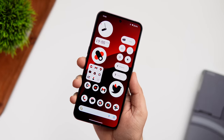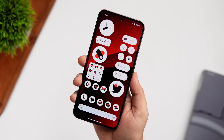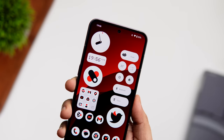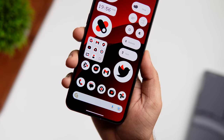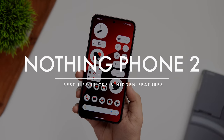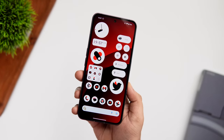Welcome back to the channel. This is the Nothing Phone 2, which is definitely one of the most hyped Android smartphones this year. It's running the latest Nothing OS 2.0, bringing so many new and amazing features. I'll be showing you some of the best tips, tricks, and hidden features that will help you get the most out of your brand new device.